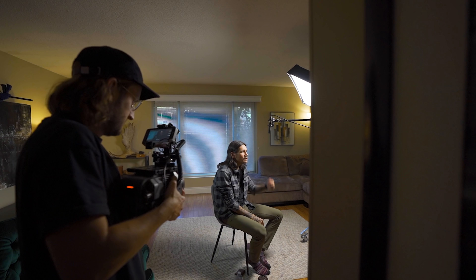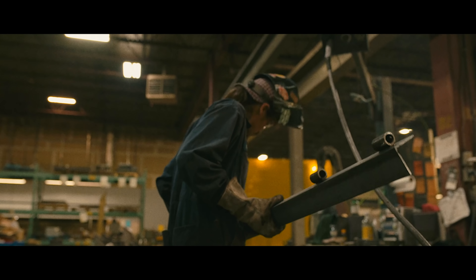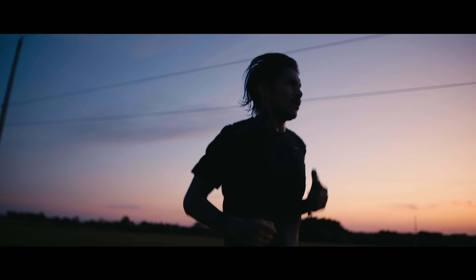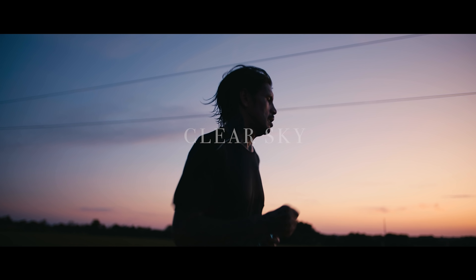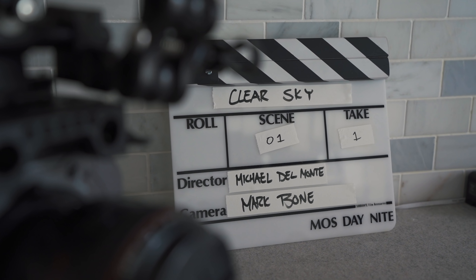What's going on guys? Today we are shooting a documentary. Well, we've been shooting it for a while, kind of for like a year. Started shooting it back in September 2019. Took a pause for a while and now we're picking it back up. This is Clear Sky. It's being directed by Michael Del Monte, and I'm helping DP it as much as I can be out there on set. So I thought we'd give you guys kind of a BTS on this.